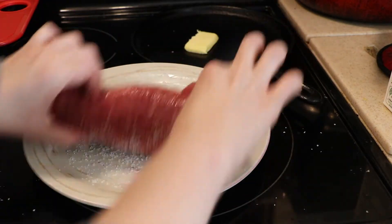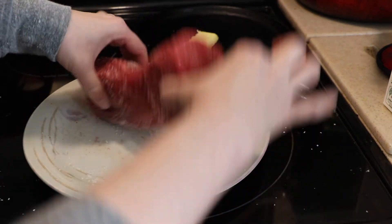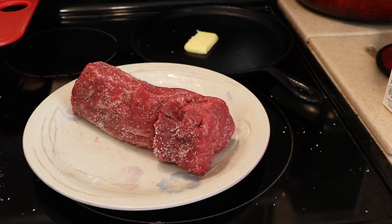I'm just going to roll it around and get all of that salt and pepper on it. Then I'm going to wash my hands and turn on the pan and transfer the tenderloin to the cast-iron skillet.